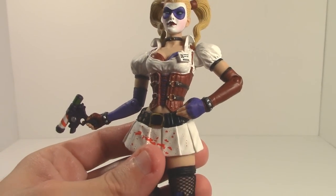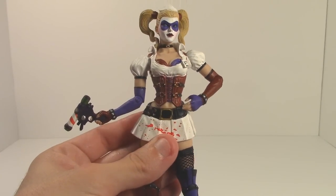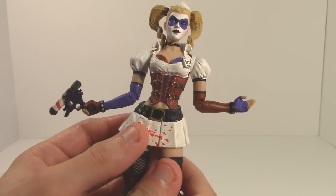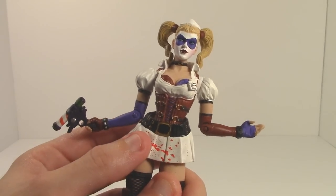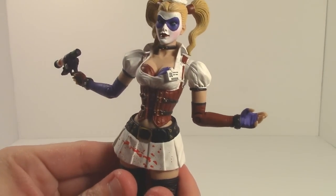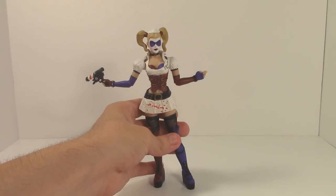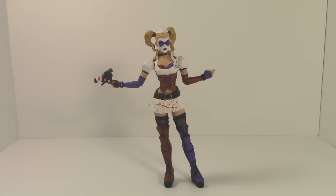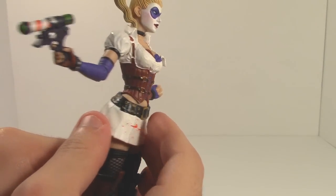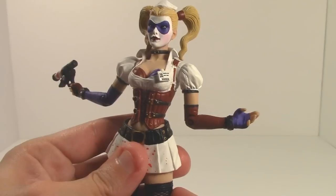I'm not sure if this was the case with the original 2009 version since these are reissues, but the skirt is its own piece and it can actually move — it doesn't come off but it moves up high enough that, well, you get the idea. Arkham Asylum is catered to a PG-13 audience, but this is suggestive enough that making the skirt move up that high leaves multiple uses coming to mind, especially for young adolescent boys — I feel kind of dirty handling this figure.